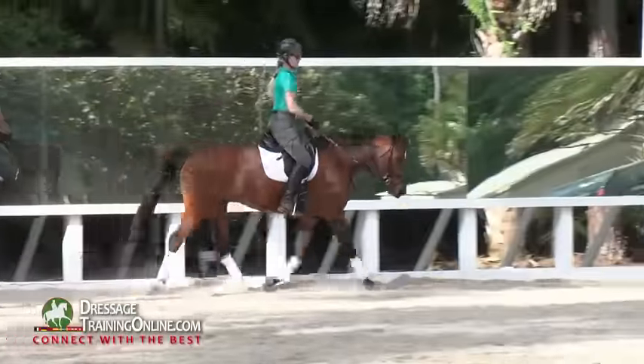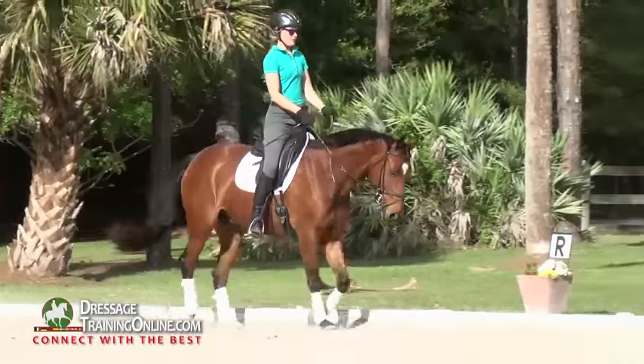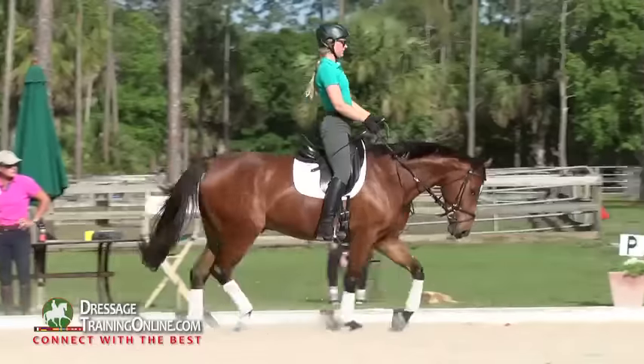One more time on the long side to the left, the same thing. We don't want the hind legs changing. We don't want the front legs running to the right or to the left — only that we can adjust that. And then to the right in the corner.